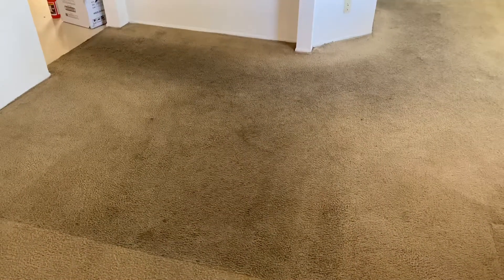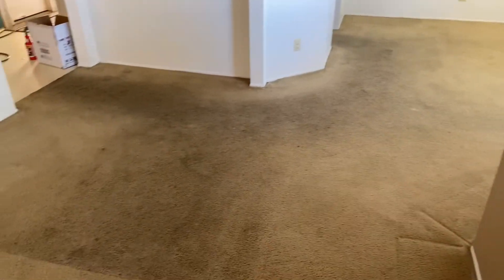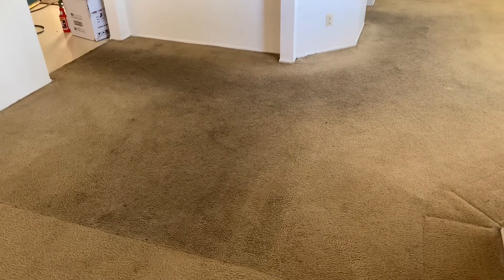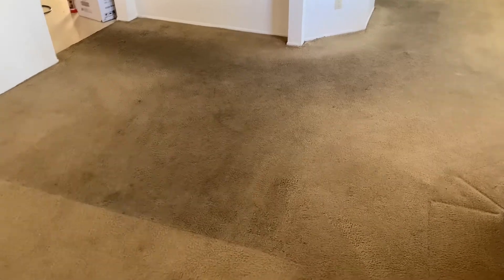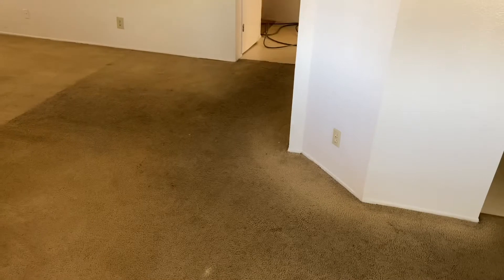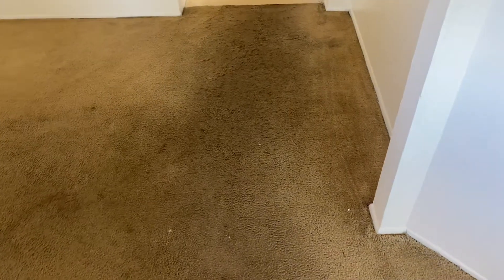Hey everybody, it's Amelia with California Carpet Cleaning and I'm doing a vacant apartment right now. This carpet is very bad — I know videos never really give it as much justice as when you see it in person — but as you can see, this is where the rug was. Going this way, very heavy traffic area into the dining room and into the kitchen. Severely soiled, and we're gonna make these carpets look beautiful when we get done.